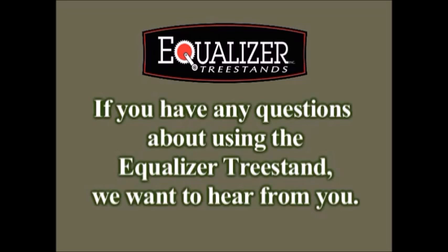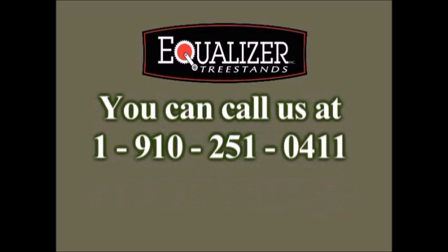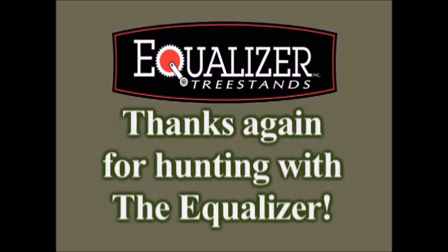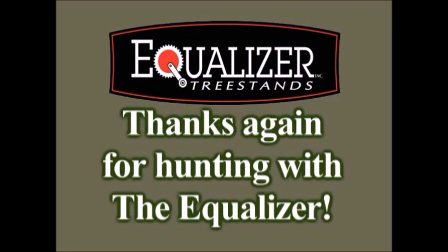If you have any questions about using the Equalizer Tree Stand, we want to hear from you. You can call us at 1-910-251-0411. If you can't get us on the phone, leave a message and we'll get back to you as soon as possible. Thanks again for hunting with the Equalizer.